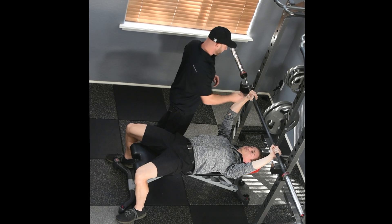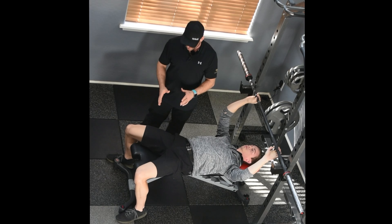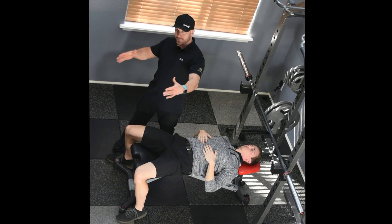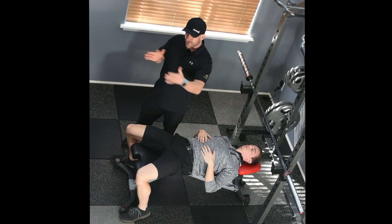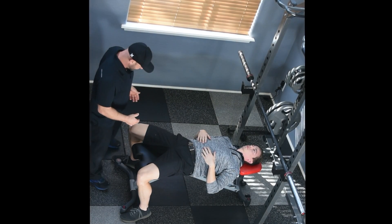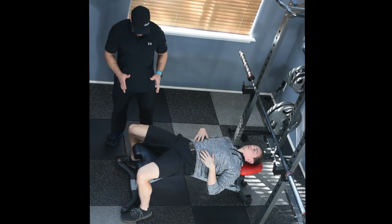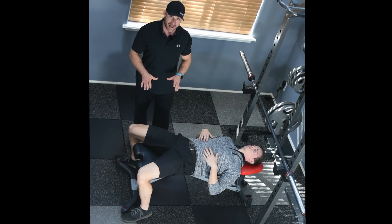First of all, it is important where the feet are stabilized. This bench has some arms that come out and are spreading Matt's feet a little wider than normal. Most benches will be a little more narrow, so the feet won't be as wide. The thing that's important is that the knees are at about 90 degrees and that the feet are flat.